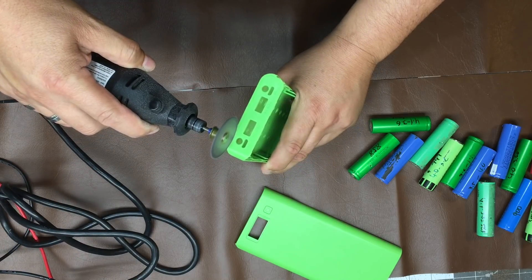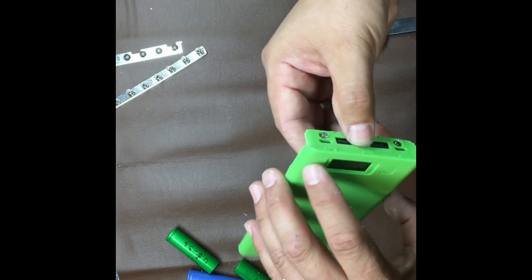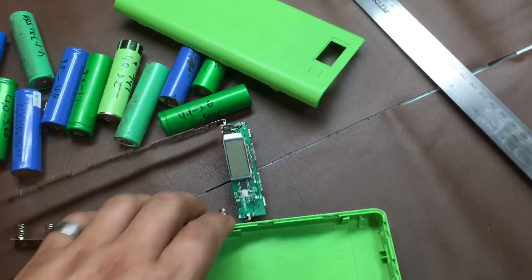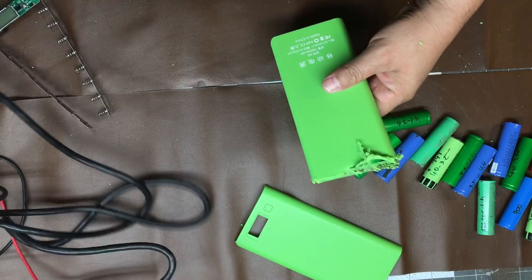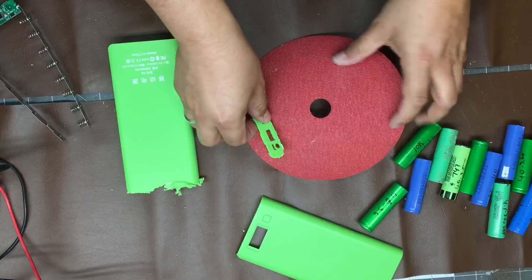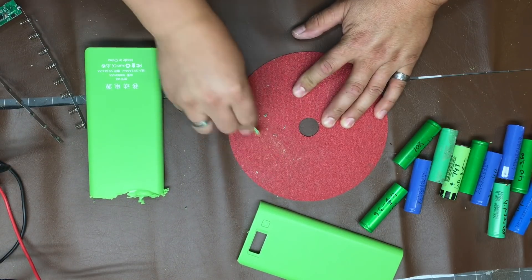At this point I will remove this face and attach it to the top cover — that way I'll keep the original filter and look of the power bank. The bottom cover got damaged a little bit, but no worries, it will be covered anyway. Prior to attaching it to the top face, I sand the plastic a little bit.